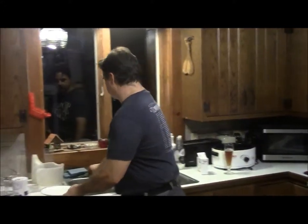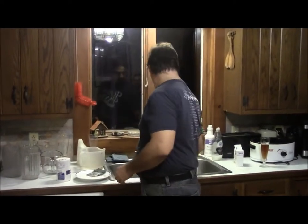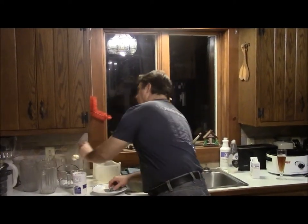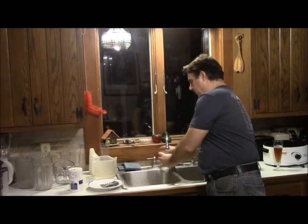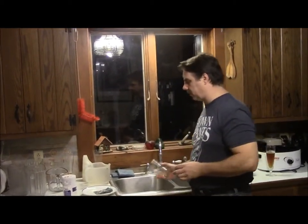I use a little green scrubby, or I also have a bottle brush for some of my thinner stuff. What I like to do with the glasses — usually if they've been sitting around, I fill them with a little bit of water and let them sit for a minute or two to get the beer out of the bottom.